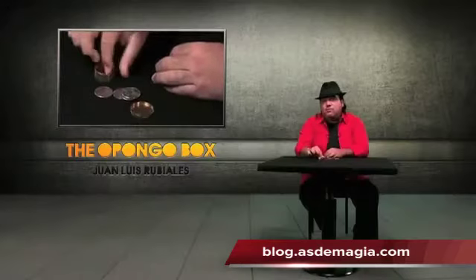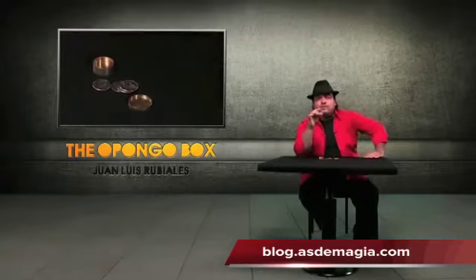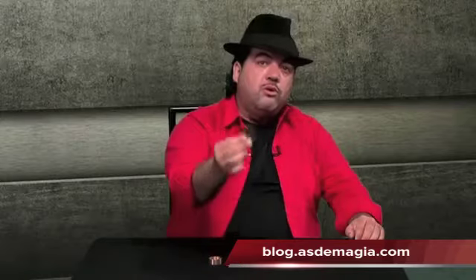The Boston Box, the Okito Box, and the slot box. All of the advantages of other boxes just in one box — the Okito, the Boston, the slot. This is the Opongo Box.